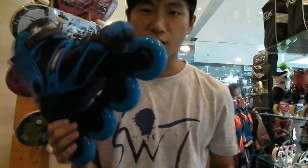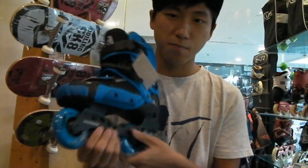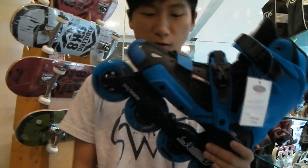This High Lite also has the same High Deluxe frame, but this skate is no longer called Seba High Deluxe. It's called Seba High Lite.